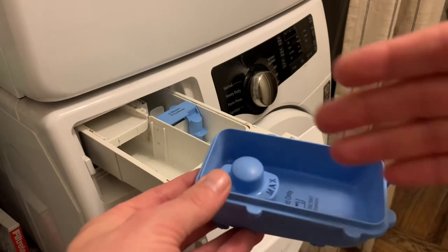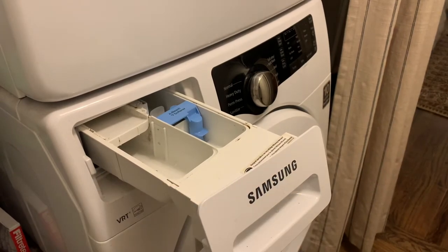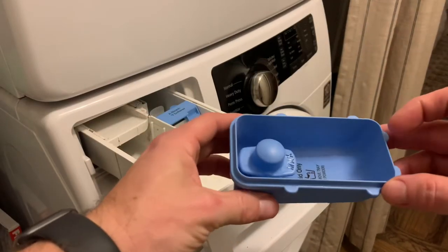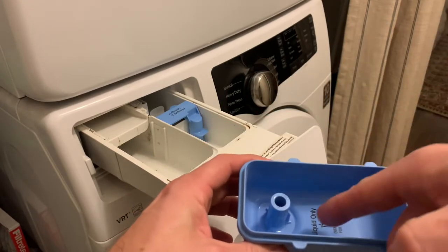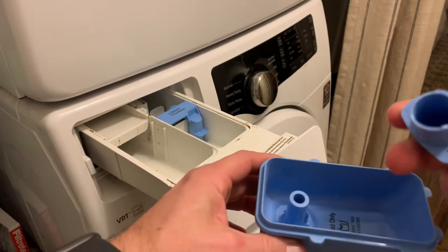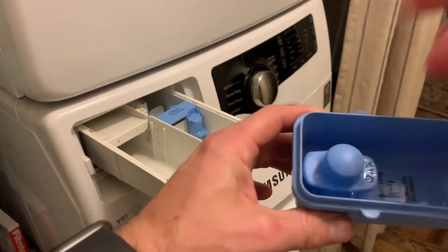And then I start looking at this thing, going what in the world is this? Let me dump out the water. You have this tub for the siphon, and you pull the plug, but it's all the way up here, and there's no other hole except that one right there, but then you have this thing on top, and it doesn't make any sense.